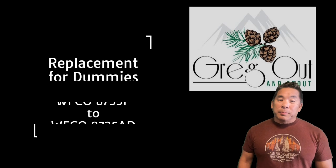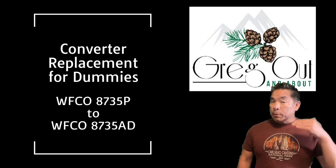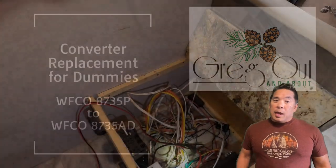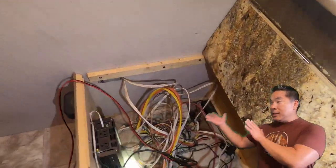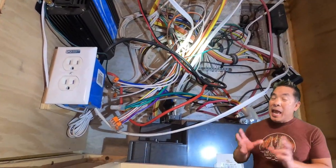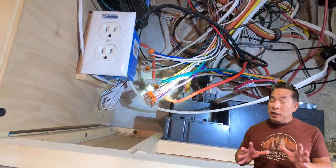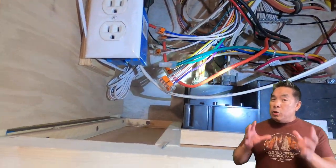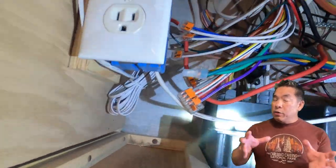Welcome back to Greg Out and About. If you are replacing or upgrading your RV's converter, this video is for you. I'm no electrician, and this is the electrical box in my RV. This tangled mess of wires can seem really daunting and overwhelming, but with a little bit of step-by-step help, you too can replace the converter in your RV.